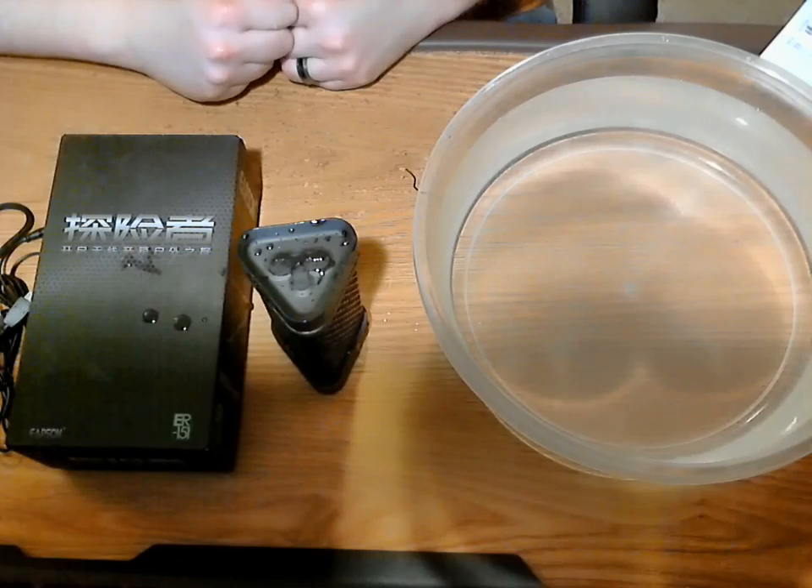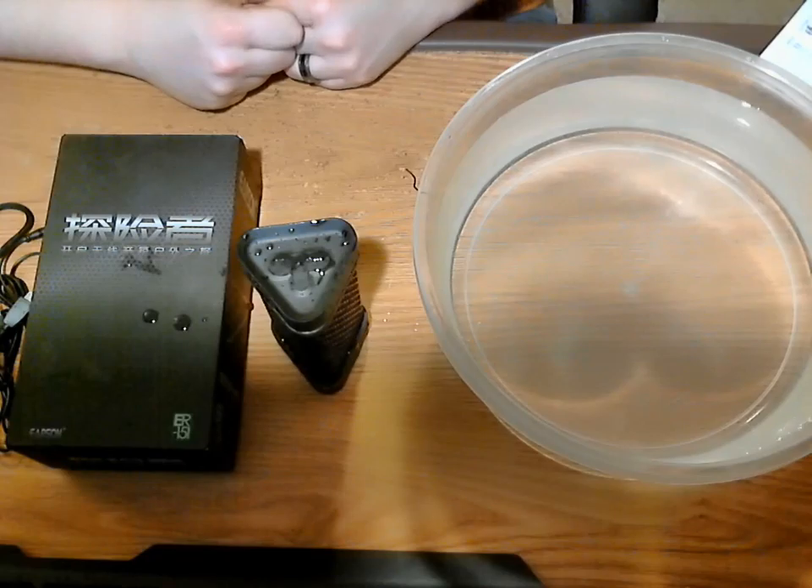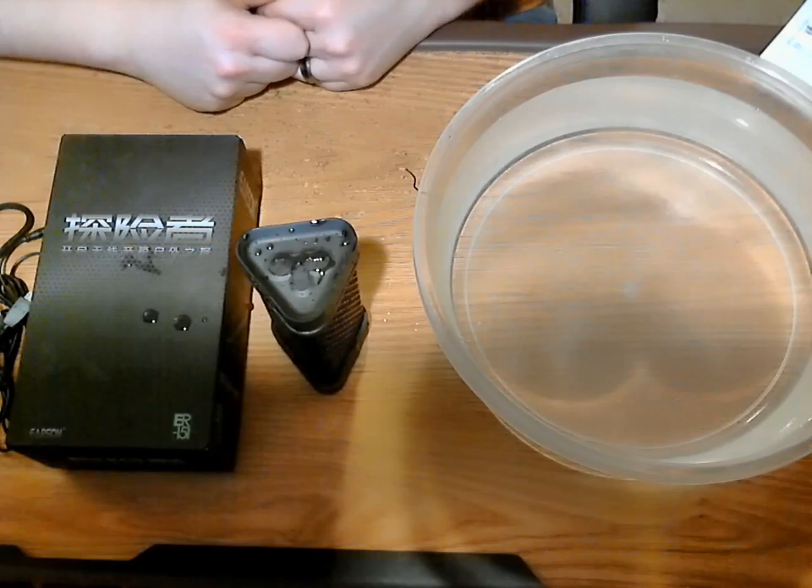Even though they don't mention the IP rating, I think that's IP6, which is probably submersible up to about three feet for 30 minutes. I wouldn't go scuba diving with it — I think that would be IP7. I could be incorrect, just going off the top of my head. I like the fact that it does work underwater — if you drop it in the pool on accident, you should be okay.